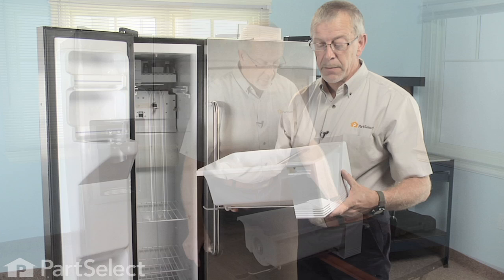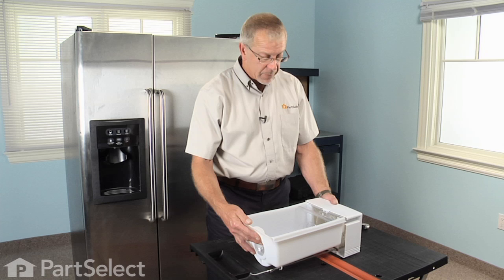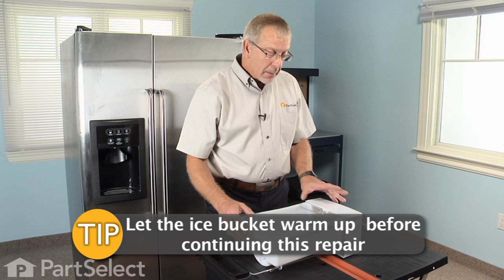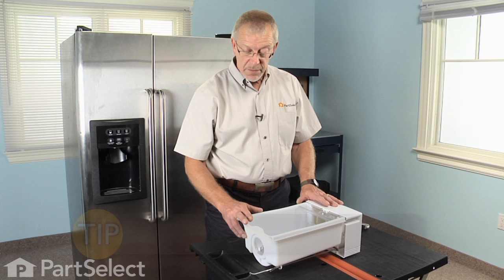Now that we have the auger bin assembly on a flat surface where we can work on it, we should let it sit for half an hour or so until it comes to room temperature, because we're going to be twisting some plastic and if it's frozen we'll run the chance of breaking it. So let it warm up first.